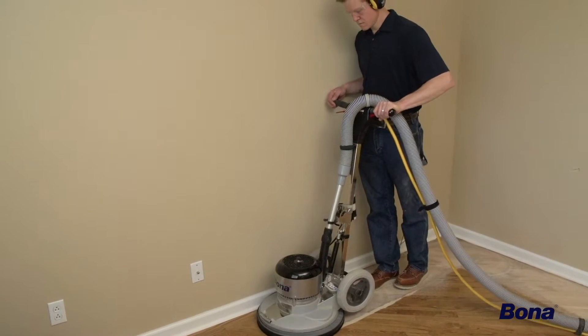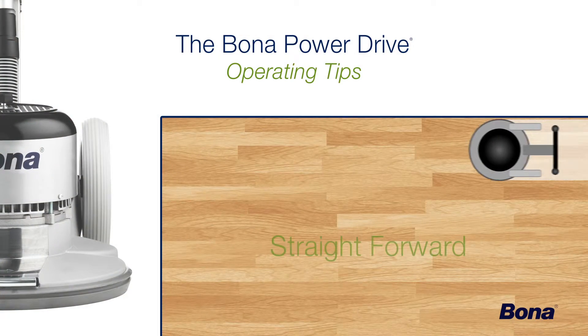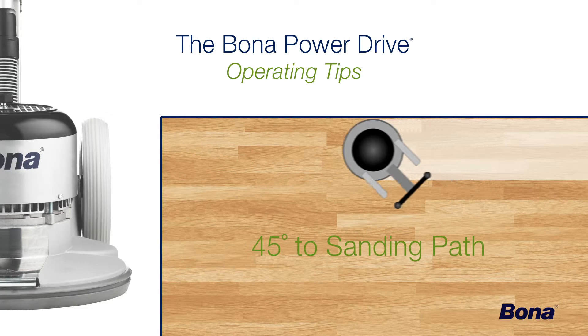As smoothly and evenly as the Power Drive appears to be sanding, remember that it does cut slightly more aggressively toward the rear half of the unit. Because of this, we recommend working in straight paths while walking directly behind the machine, or running it at a 45 degree angle to your sanding path.